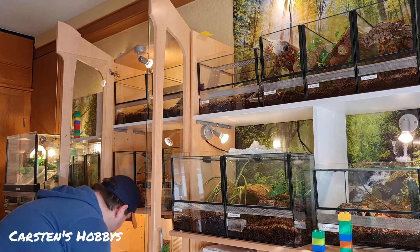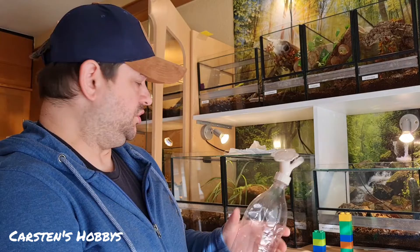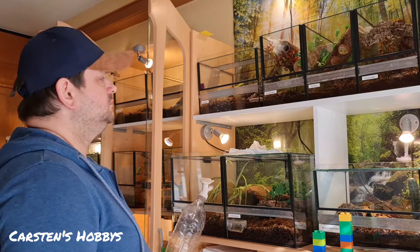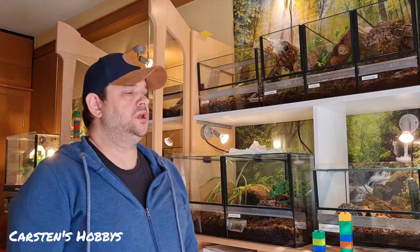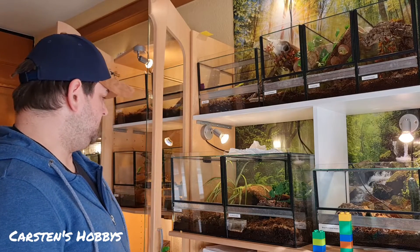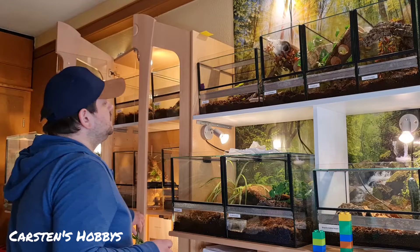Jetzt muss ich die Flasche befüllen. So mache ich das – ich habe jetzt die restlichen Becken noch, die mache ich jetzt gleich noch. Aber im Endeffekt wollte ich euch das nochmal zeigen, wie ich das mache. Ich finde es eine ganz coole Sache, ich kann da sehr gut mit arbeiten und das Wasser kommt dahin wo es hin soll. Dann werde ich die Flasche befüllen und gleich werde ich mit dem Schwager noch zur Lahn fahren, ein bisschen Futtertiere holen.